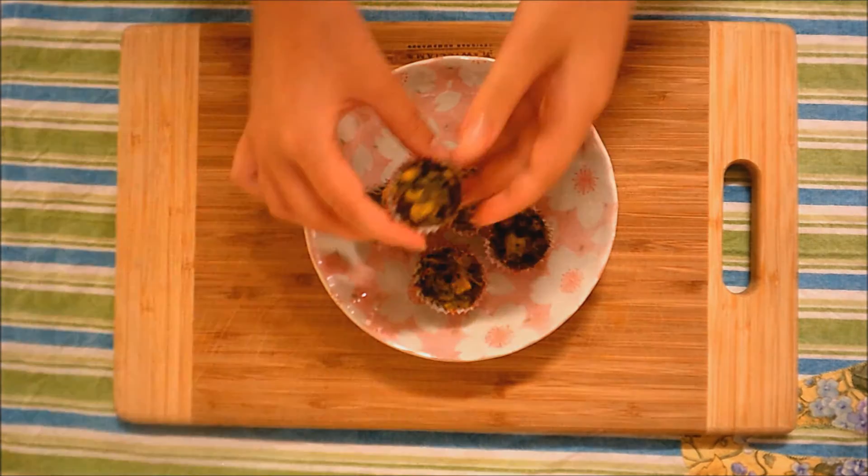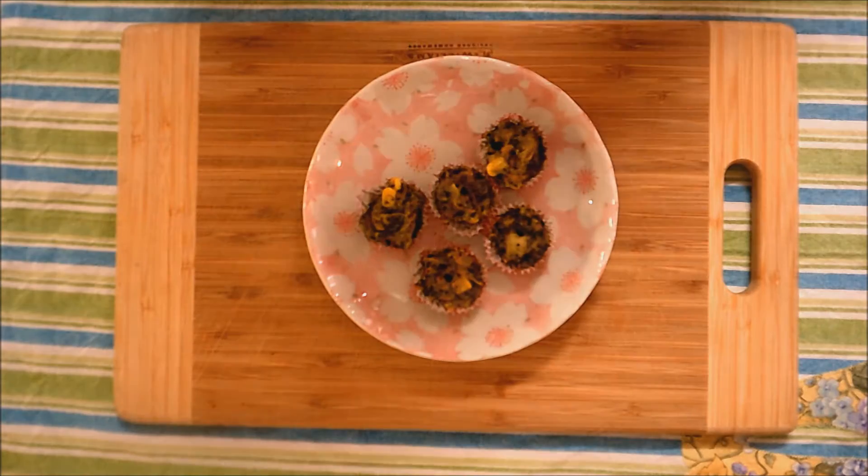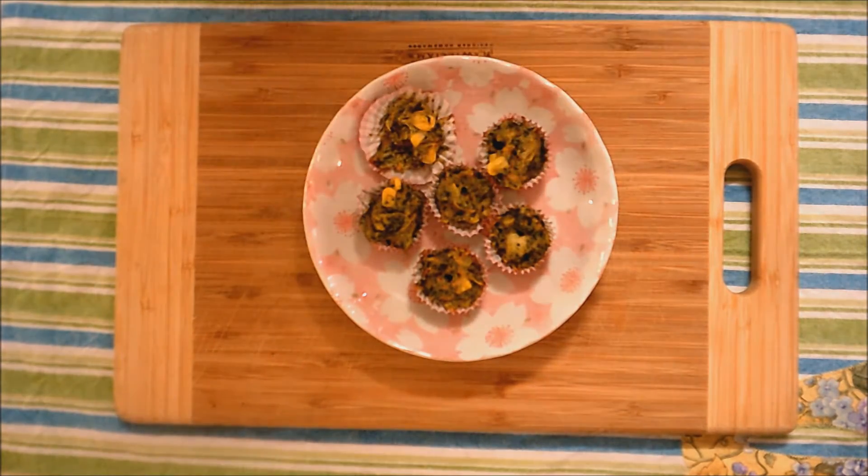Hey guys, it's Kaz and welcome to Geek Galaxy. Today I'm going to be showing you how to make these super delicious and really healthy vegetable mini muffins. So let's get started.